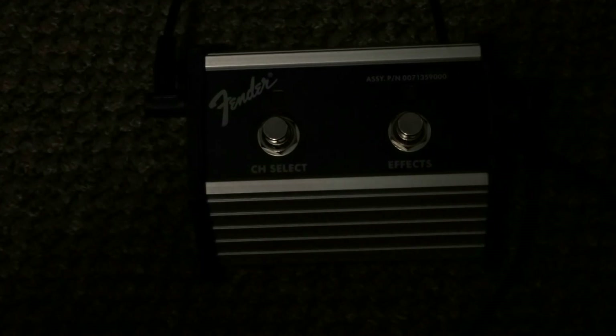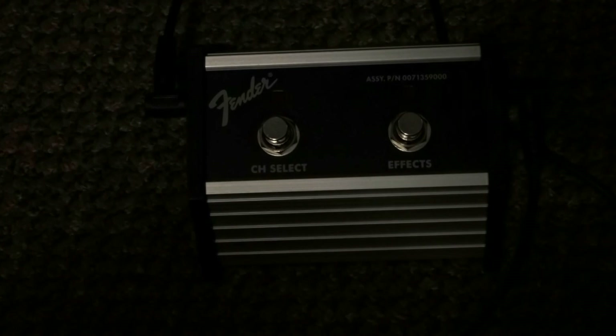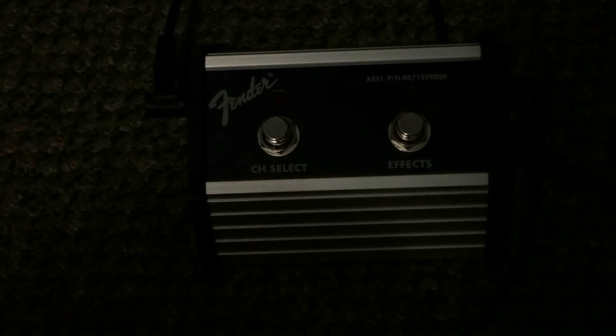The only thing I'm a little bummed about is you still have to use the buttons on the amplifier to go from clean to crunch and lead one to lead two, but it is what it is. So that's how you make a Fender pedal work with a JCM 2000, and like I said you could do this with other pedals too and make it work with this amp.